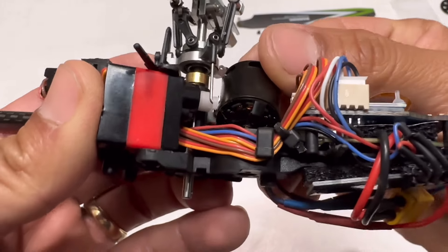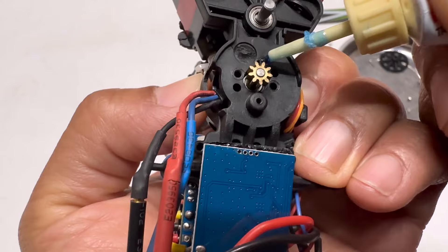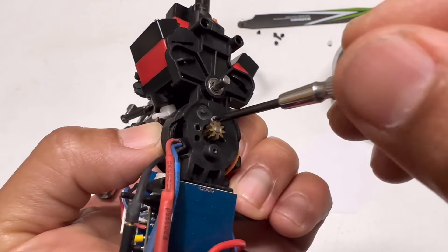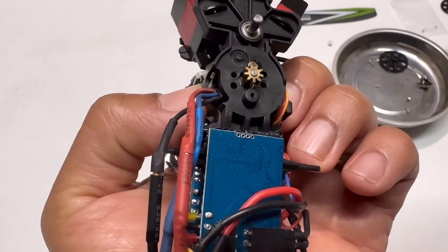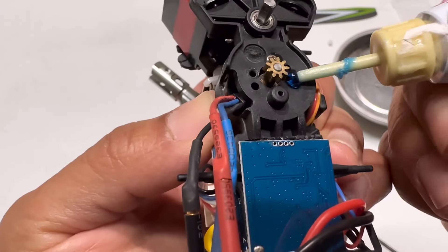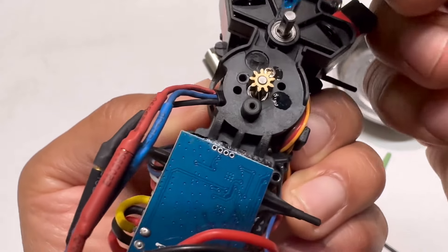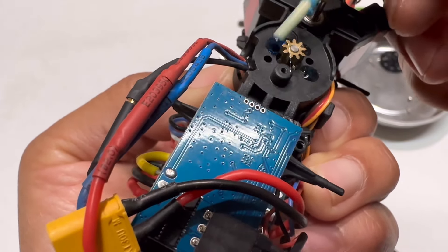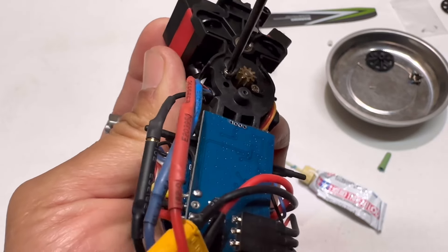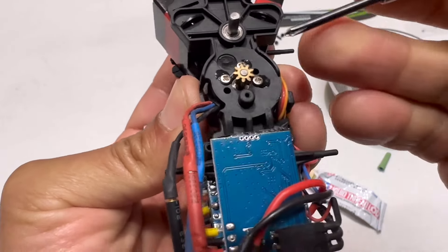Now install the motor. Add just a tiny bit of Loctite to install the first screw — just a tiny bit. It doesn't need to be tight yet because you need to align the other holes first. Do the same for the other two screws, then go ahead and tighten all of them up evenly.